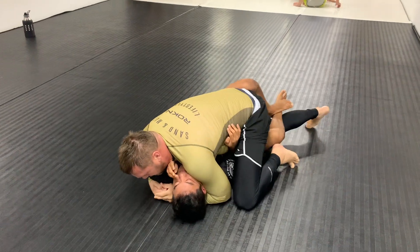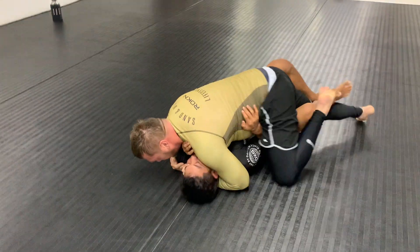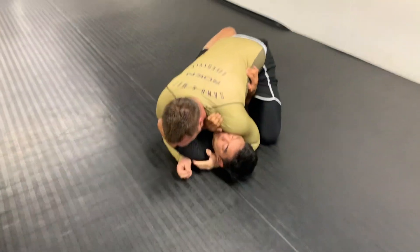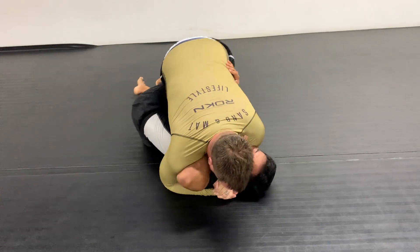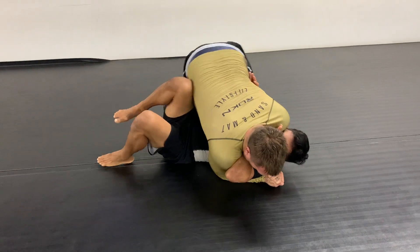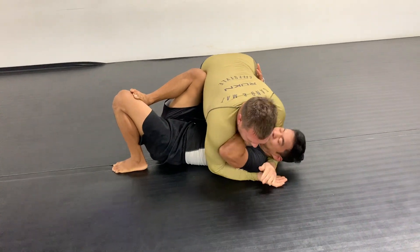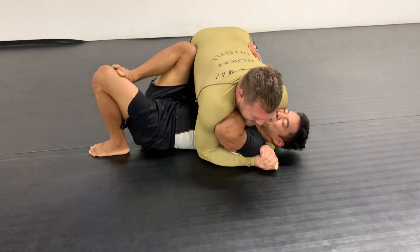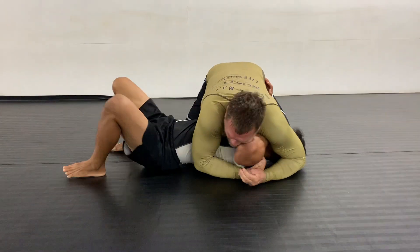My priority is always staying safe on defense before escapes. He did manage to get mount, then I was able to recover into half guard. Personally, I'd rather escape the mount against a big guy and get back to half guard versus fighting from side control — I find it a little easier to escape from mount. In competition I wouldn't let that happen due to points, but anyways, here we are back in side control.